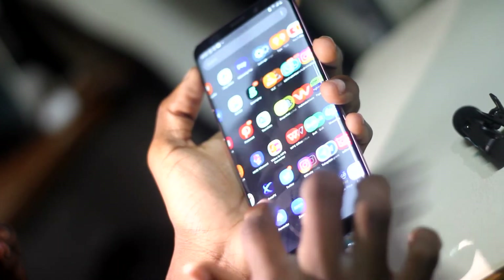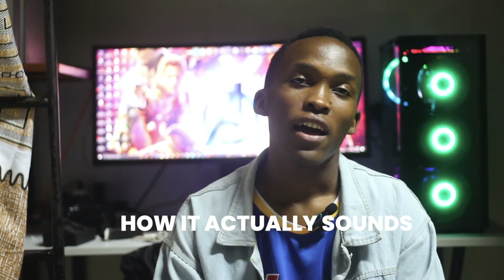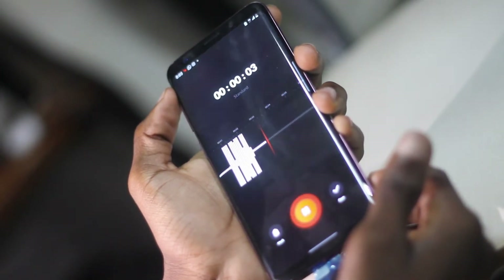I'm going to use this voice recording app that I just got from the Play Store. And I have my little friend Nobert, and he's going to check out the cards. I'm Nobert Gaudu, I'm the graphic designer, and you can check me on Instagram.